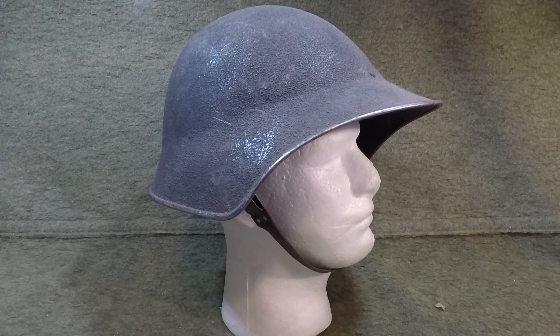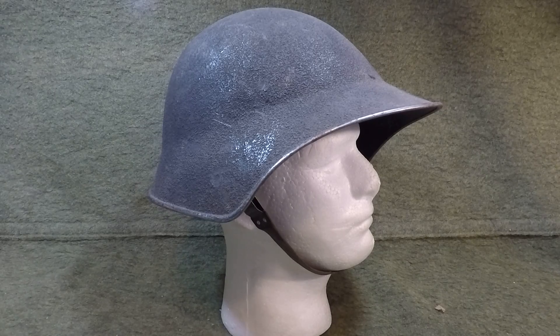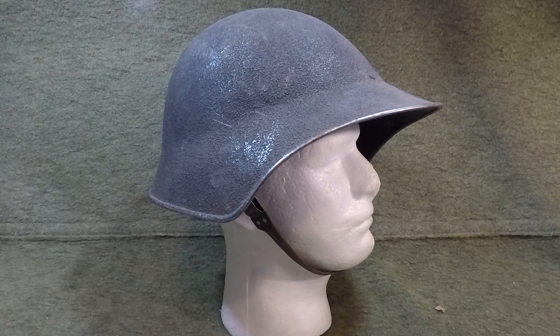Hey YouTubers, back with yet another helmet video in the series 'Helmets of the World.' If you're new to the channel, give this video a thumbs up and subscribe — I can assure you you'll love the rest of my videos.